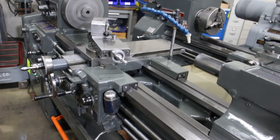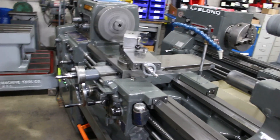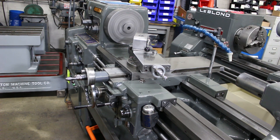On behalf of Machinery Consultants, we'd like to thank you for your time to preview this machine. Our phone number is 801-531-9500.